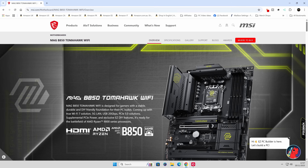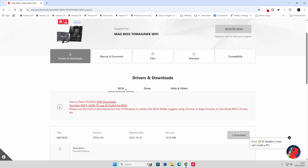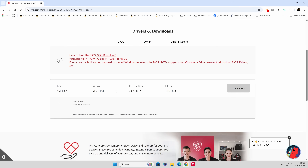When you've confirmed that, head over to the Support tab, then Drivers and Downloads. It normally defaults to the BIOS tab. Because this board is so new, there's only been one BIOS released since the initial first one. We are now on version 1A1, which was released on the 23rd of October. Depending on when you're watching this, you may find there are lots of other ones available. Just generally go for the newest one you possibly can.